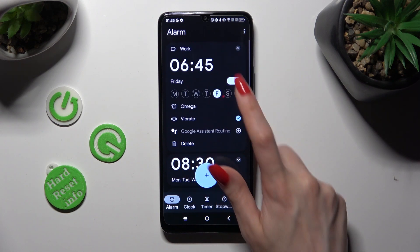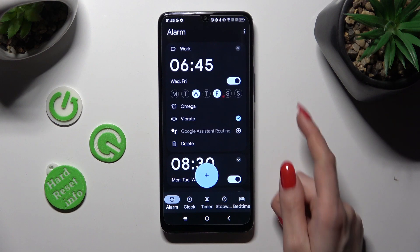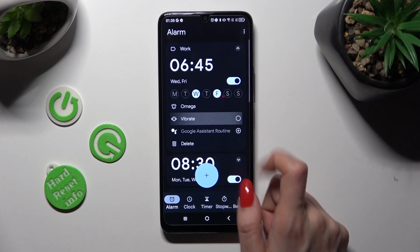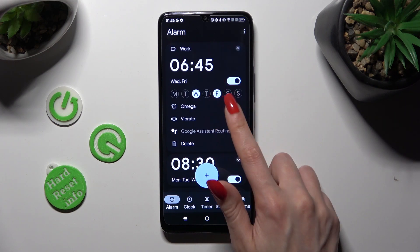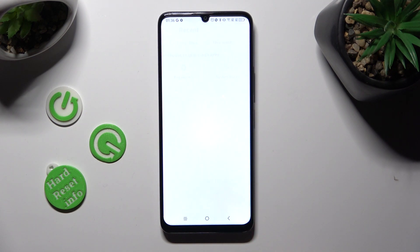For example, Fridays and Wednesdays. You can also tap on the two icons next to Vibrate and Google Assistant Routine to enable or disable those options. Then click on the bell icon. Finally, you can click on Add New to pick any song from your smartphone and set it up as your alarm sound.